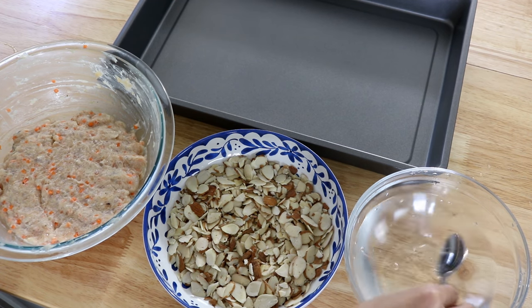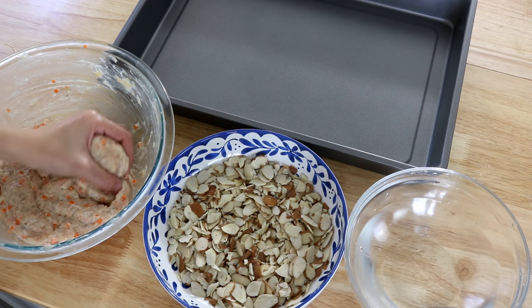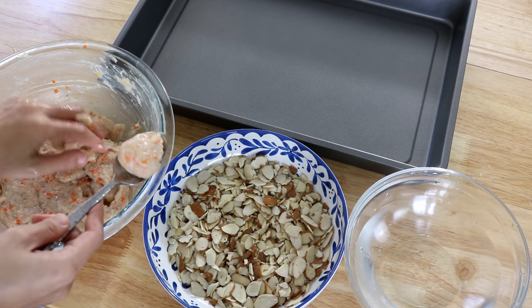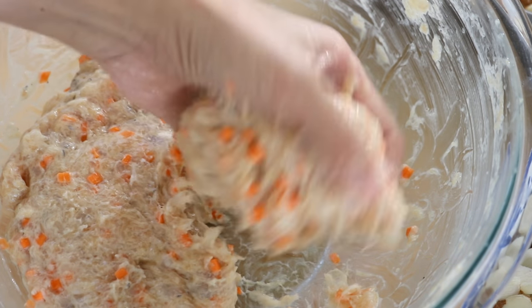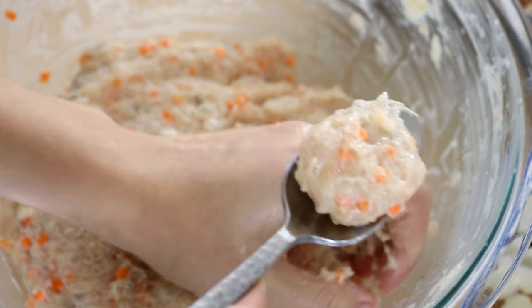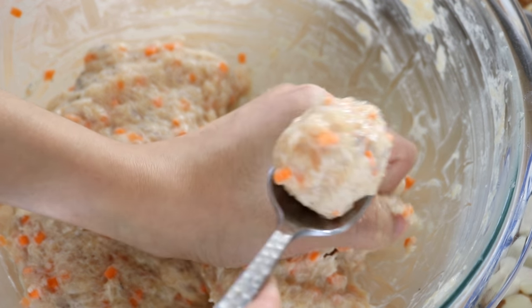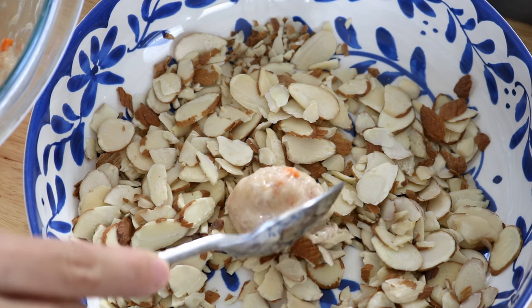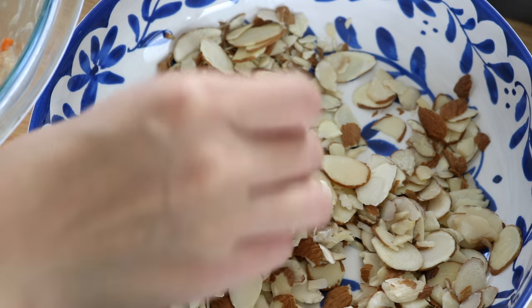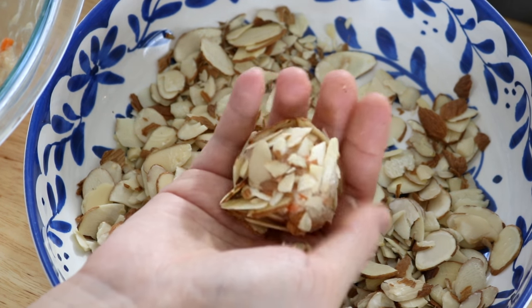Use your left hand to grab a handful of the shrimp-chicken mixture, gently squeeze it, and a little ball will form. Use the wet spoon to scoop it out. It seems a little tricky — let's get a closer look. You can practice a few times and you'll master it; it's not that difficult once you get used to it. Put the shrimp ball into the sliced almond bowl, use your right hand to pick up almond slices and coat the ball's surface, then lightly press the almond so it sticks better.